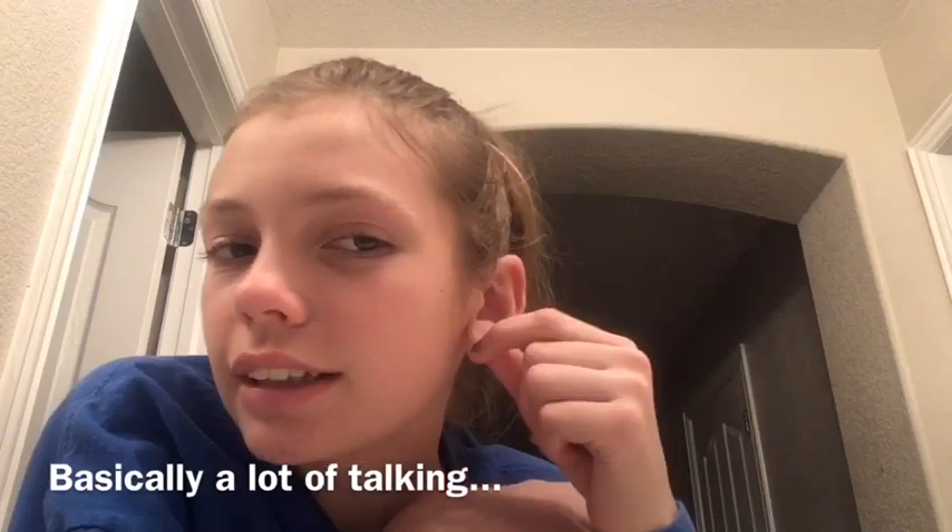I was going to do just a three-week update video, but I decided that because I really want to change them — you can hardly even see them — I would combine two videos into one. Basically, first thing I'm going to do is wash my hands, then take out these earrings, clean my whole ear, and put the new ones in. So it's going to be one process.